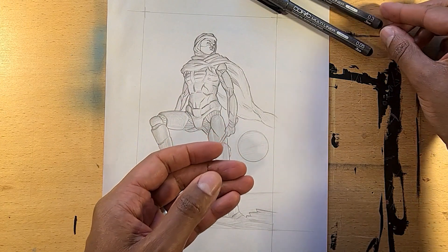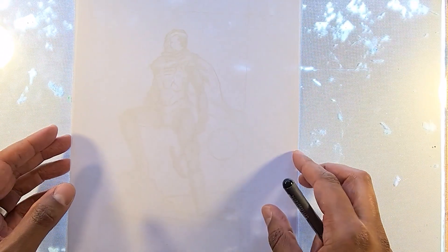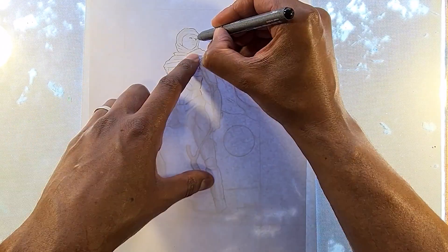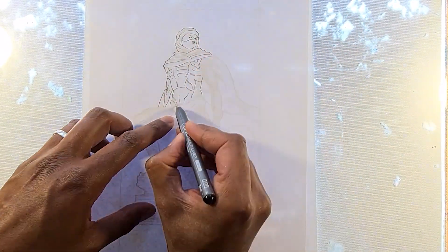The inking stage. For this stage we'll be using the 0.3 and 0.05 multiliner pens. The cheap photocopy paper I'm using is thin enough to allow us to trace the pencil artwork in pen onto a new sheet of paper. However, using a lightbox for tracing allows you to pick up more detail. But if you don't have access to a lightbox, simply use a window or a glass table — you just need a flat transparent surface to allow light to shine through so you can trace your pencil lines.